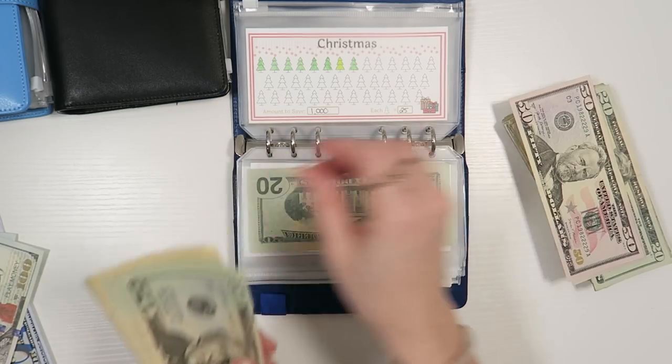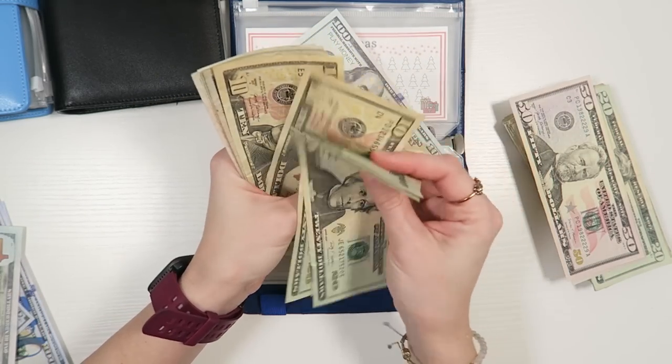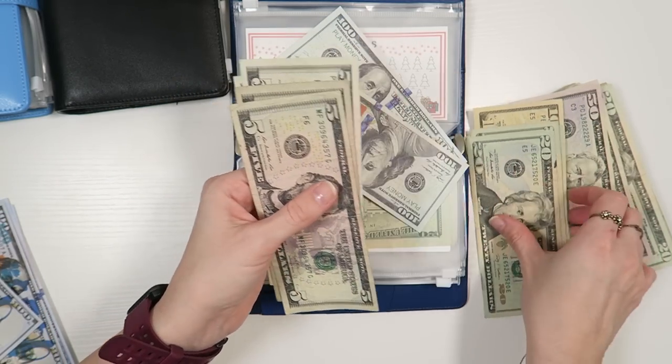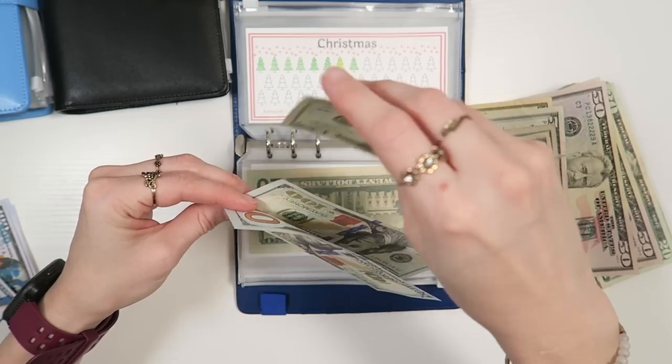Christmas: 50, 100. Let's grab a placeholder — 20, 40, 60, 80, 90, 200, 5, 10, 15, 20. So we have $220 going towards Christmas.